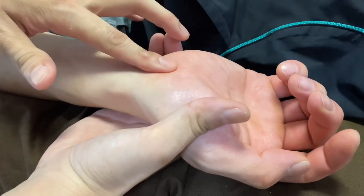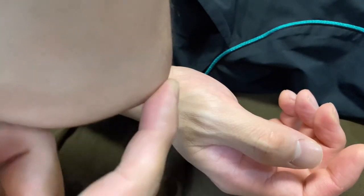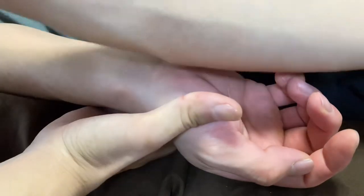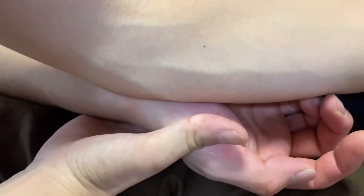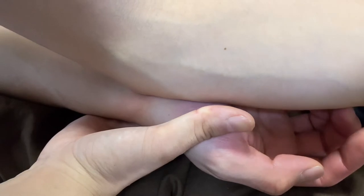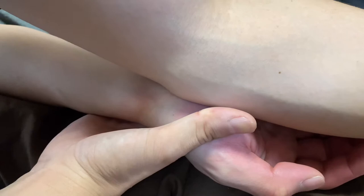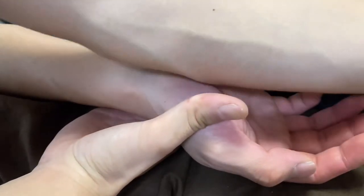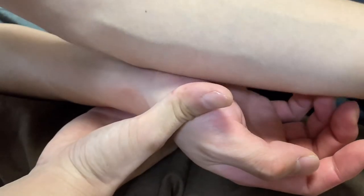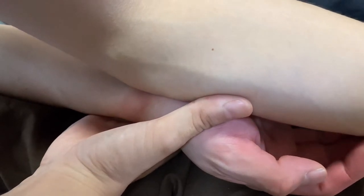Just to be safe, I don't use the pointy part of the elbow, as that might hurt the median nerve. Instead, I sink into the fascia of the carpal tunnel with the flat surface, then slide. Remember: don't use the pointy part — sink into the carpal tunnel and slide.